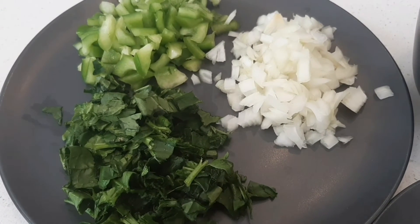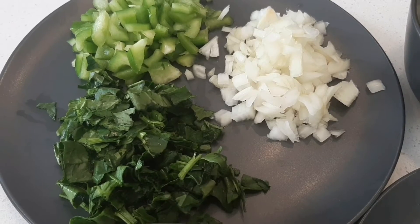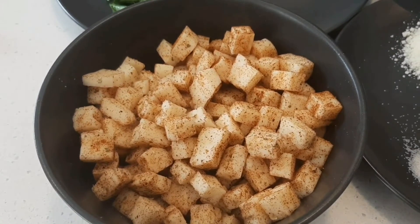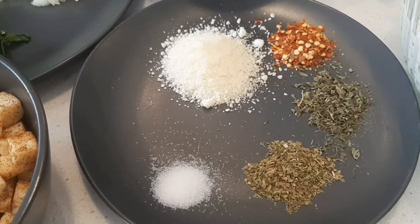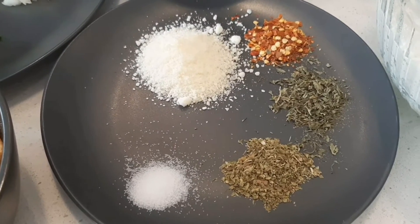1 medium-sized capsicum, 1 onion, 1 cup of garlic, 400 grams of garlic, mix with paprika powder, 10 cups of parmesan cheese, 1 tbsp of chili flakes, 1 tbsp of parsley leaves, 1 tsp of oregano.